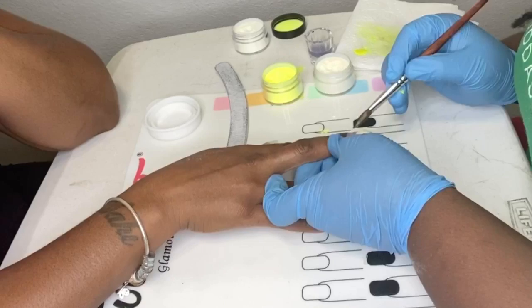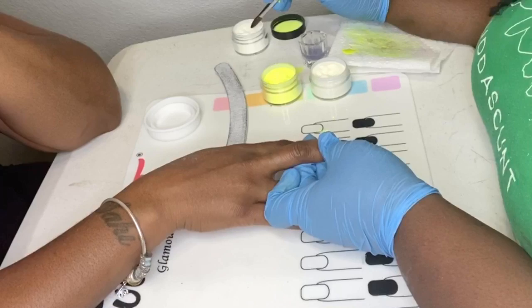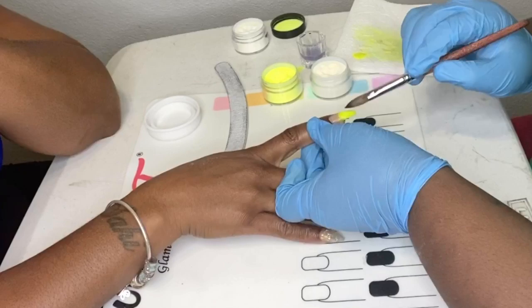This set took me literally three and a half hours. Halfway through I'm like, why am I sitting here filing for so long? The filing part after the acrylic is where you're trying to shape it exactly how you want, make sure it's smooth, make sure it's perfect. That filing part — I swear I was filing forever and ever and ever.